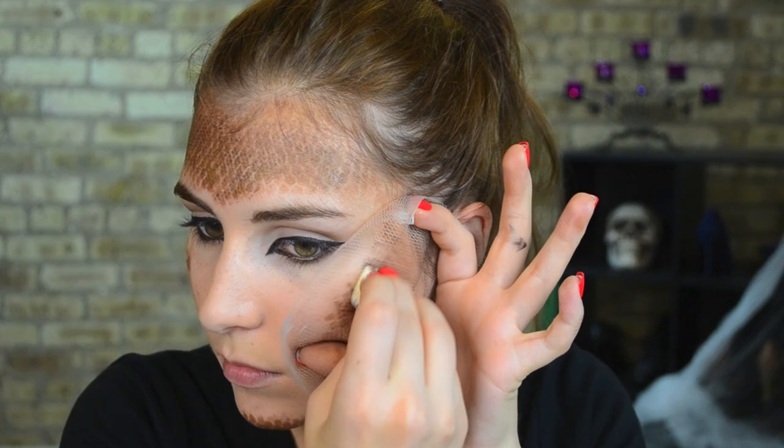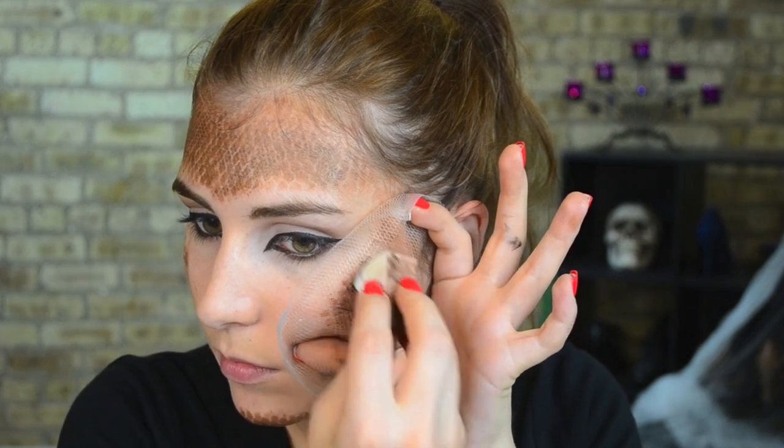If you find you're getting these sort of artificial linear patterns like I am, go with the clean part of your sponge and use that to buff it out.